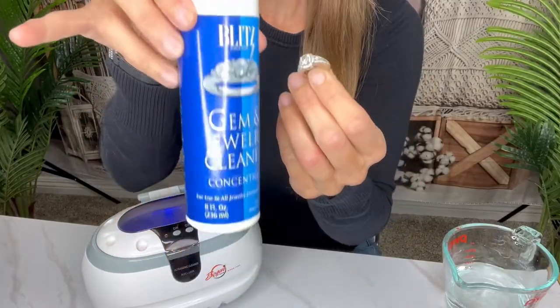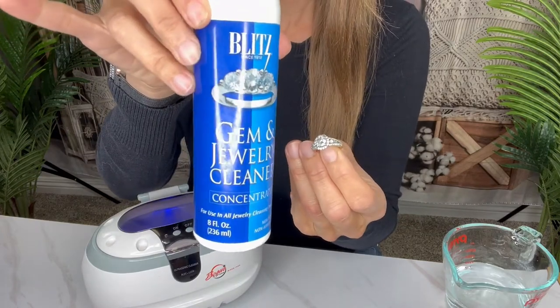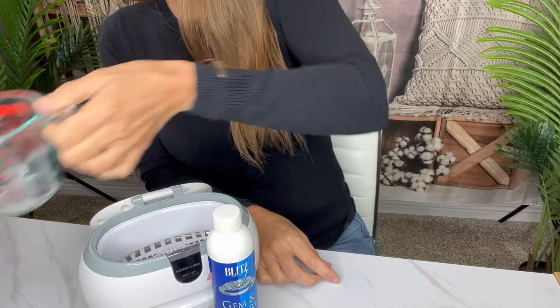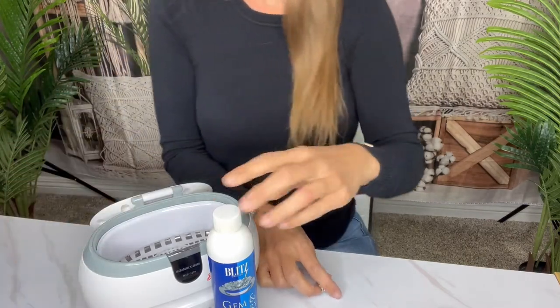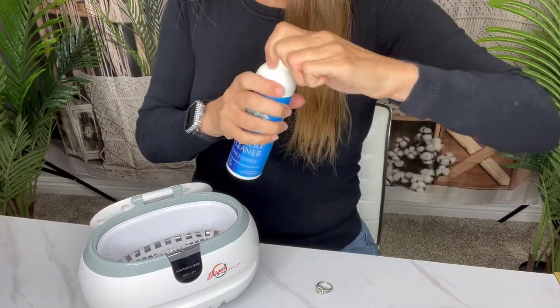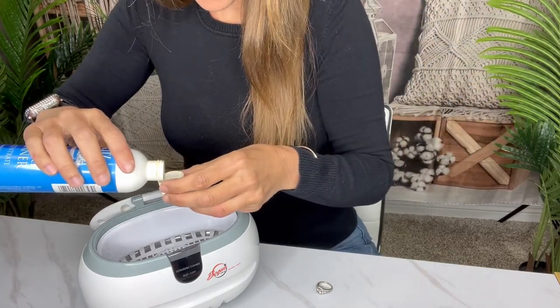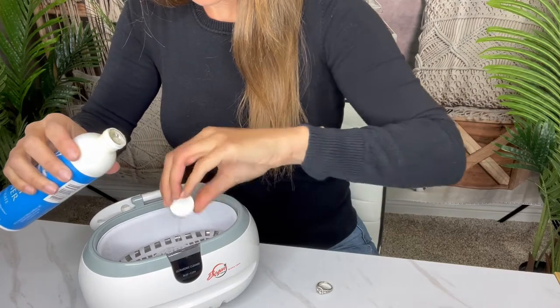So I have this plugged in — this is going to be our jewelry cleaner that we use. I'm going to pour five ounces of water in there, put that right there, then shake well and pour four capfuls. This is a concentrate, so a little does go a long way — so one...